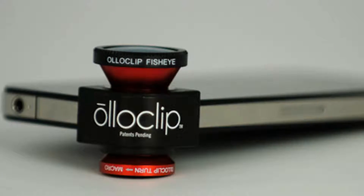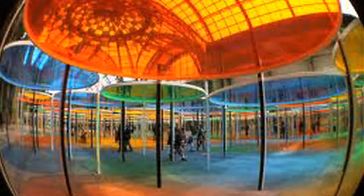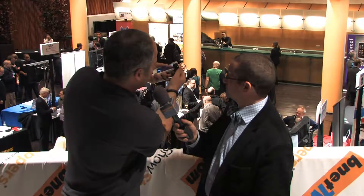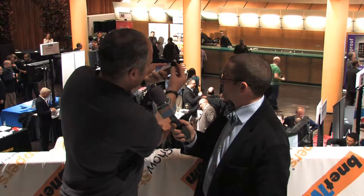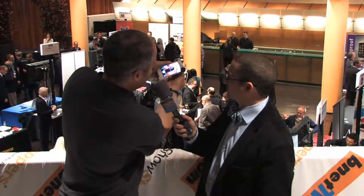This is your normal field of view. If you just slide it on, that's fisheye — gives you your 180-degree view. Flip it over and you've got wide-angle, which gives you nearly double your field of view. And then if you unscrew the wide-angle, you've got a macro lens underneath that's revealed, and that gives you 10 times magnification.